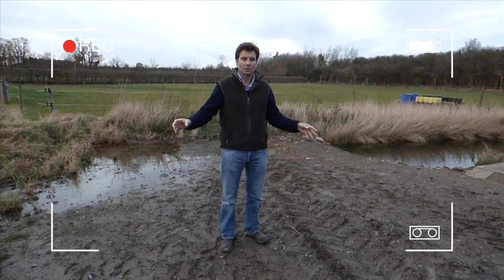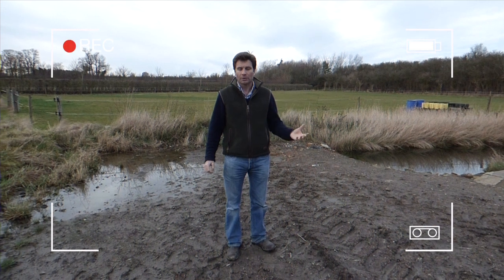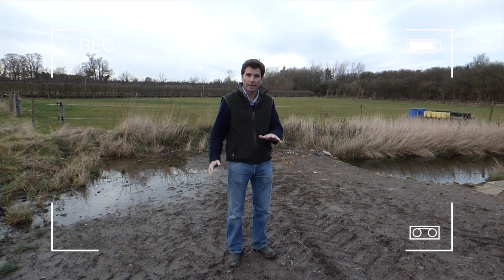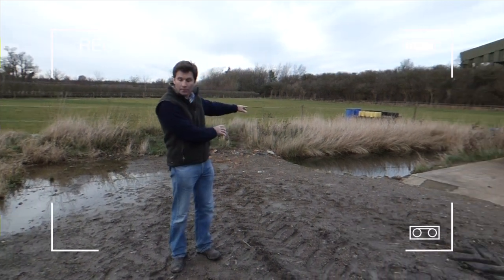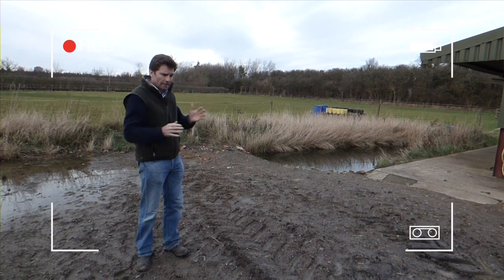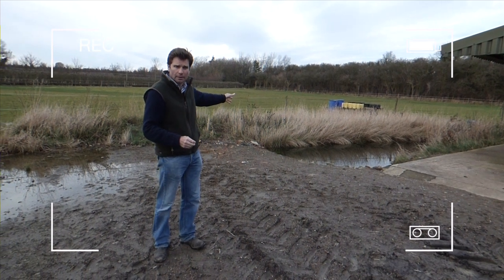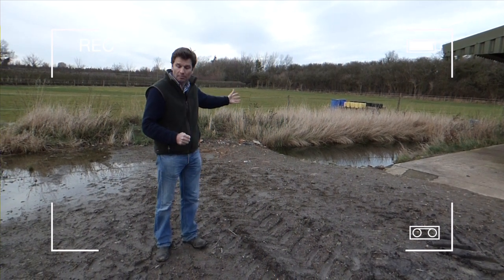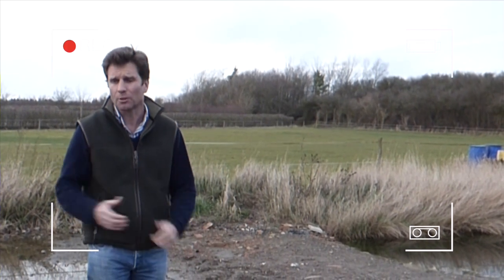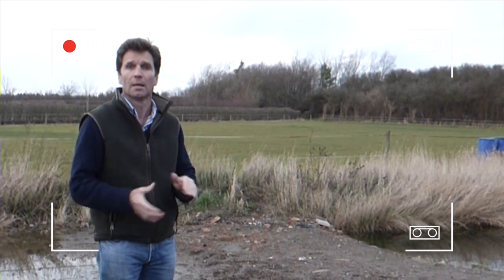I'm standing on what is our current sprayer filling area - you can see it's rather muddy. We built it around 10 years ago with hardcore on a plastic membrane, and it slopes gently into our existing bio bed, which is more of a sump to collect any water or pesticides that fall here. It's sort of okay, but under new regulations and being next to a watercourse, this is far from ideal, so we want to improve it.